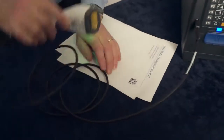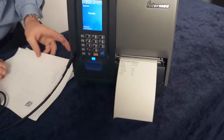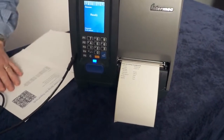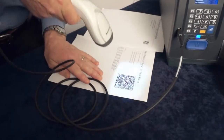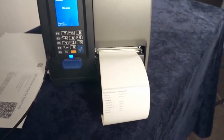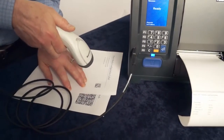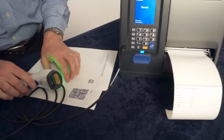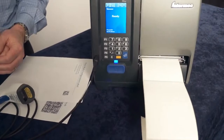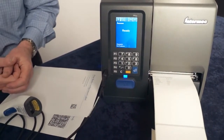First we print a configuration label, and that shows us the current printer media setup. And then we scan this barcode. The second barcode actually reconfigures the media settings for the printer. And then finally we do the first barcode again, and we print another label, now showing the new media configuration settings.